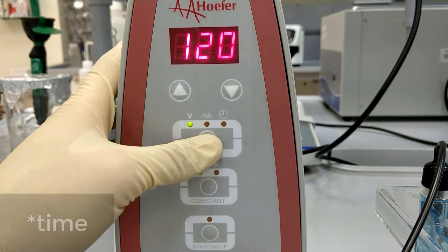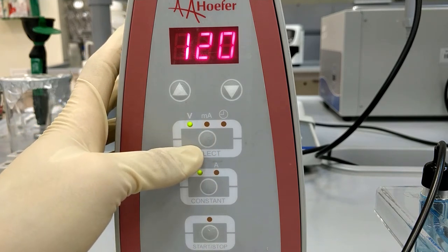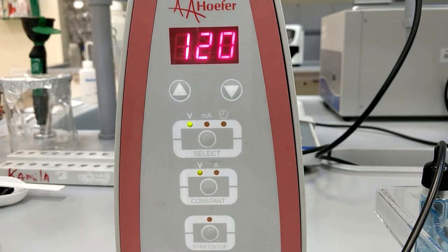We can also set the temperature, but we will control it by looking at the distance that the DNA has traveled towards the positive pole.